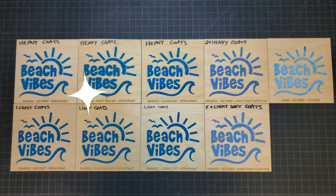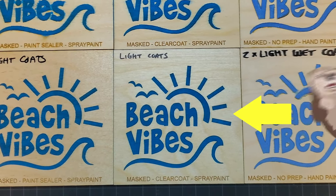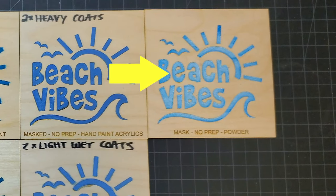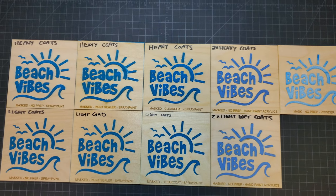So what did we learn? Using light coats when spray painting works so much better than going heavy, regardless of your surface prep. The best result in my test was prepping the wood with clear coat and then using light coats of spray paint — if I had to do any kind of production volume, this is the method I'd use. The powder coating method, by its very nature, can't cause bleeding into the wood fibers, so it also gave a decent result without requiring any surface prep, but I wouldn't want to use this method unless I was only doing a few pieces.